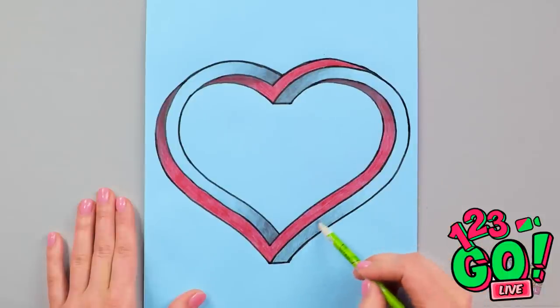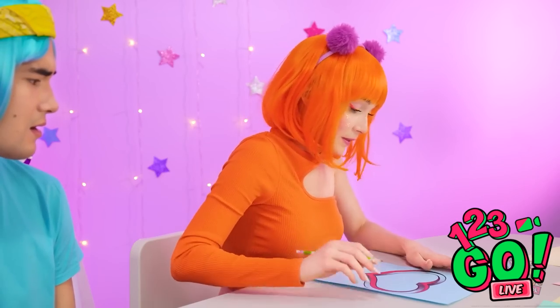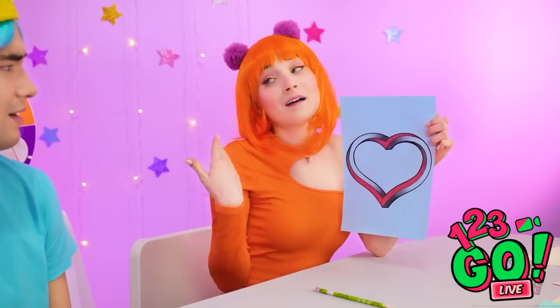Just add shadowing to anywhere you think there would be a shadow, or where you think the light would be different. It's a different way of drawing a love heart, but it looks so impressive! That's it! What do you think?